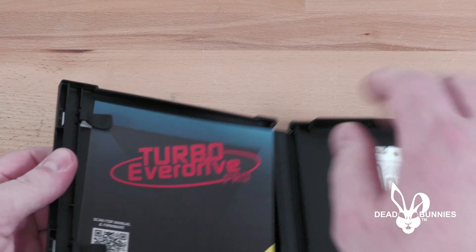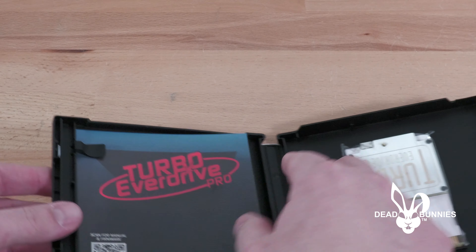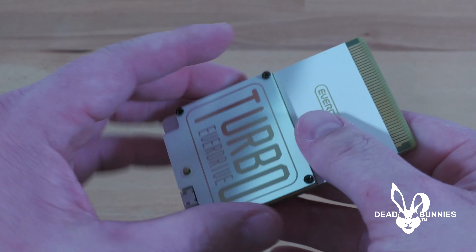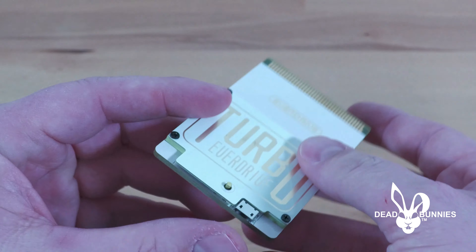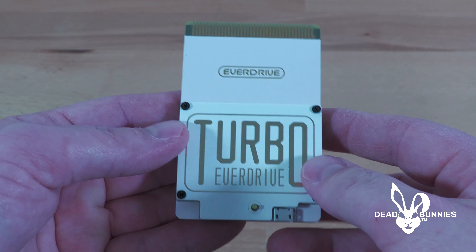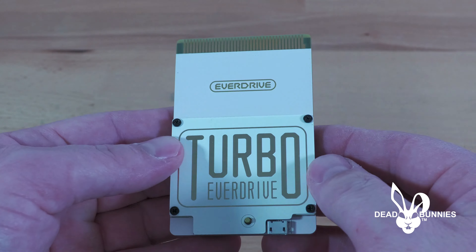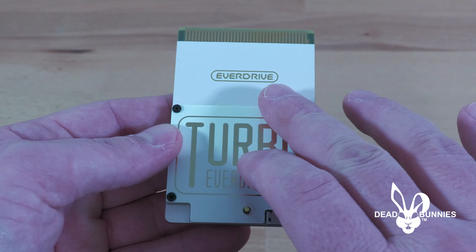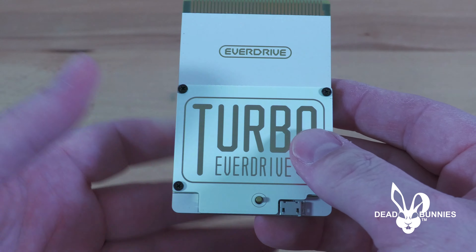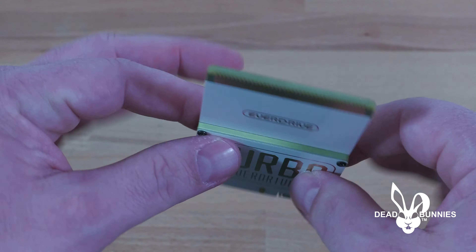Let's open this thing up. Inside we've got a little card where you just scan it to go into your manual — glad they include this. And then we've got the cartridge itself with a white finish. This comes in black or white. The construction quality is very good, just like all the other Krix products. There are a number of different companies that make multi-cart options for different consoles, but in my opinion EverDrive's the best. As far as cost goes, none of this stuff is cheap, but anything with retro gaming isn't.